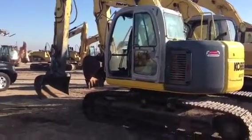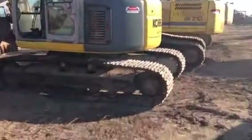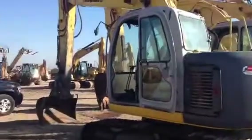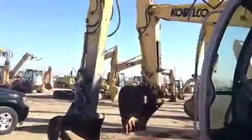This is a supplemental video we're adding to the listing on the Kobelco. We forgot it in the first video. I'm going to try to include some pictures too. We didn't include the hour meter on the Kobelco, just forgot about it.